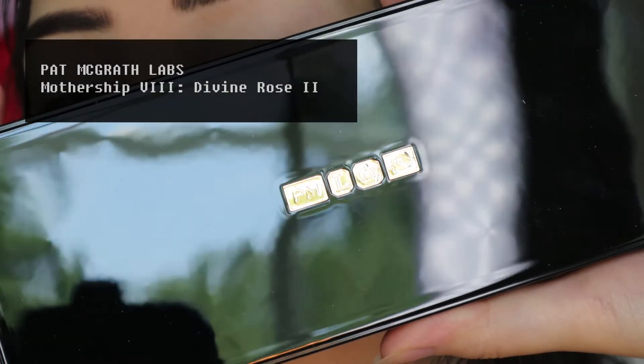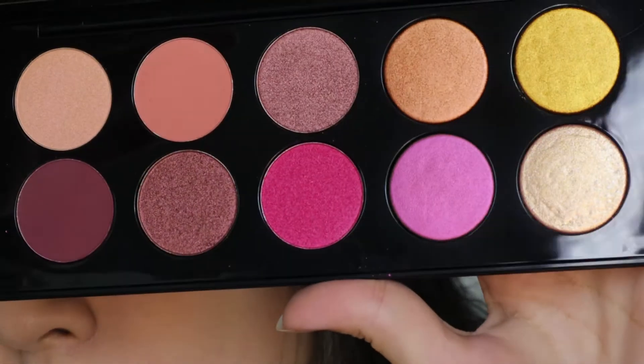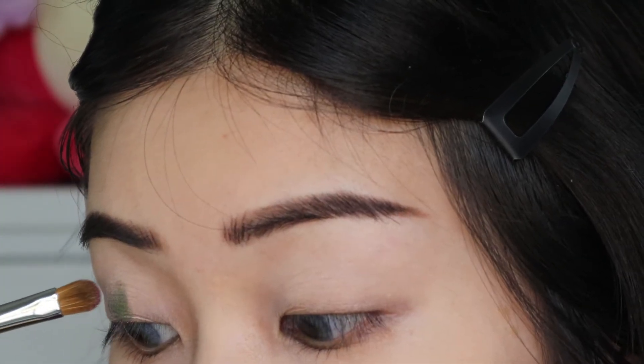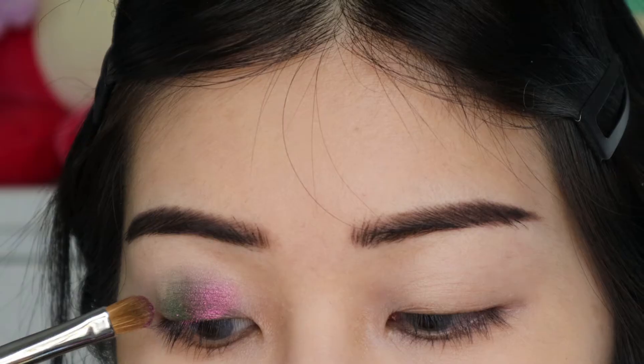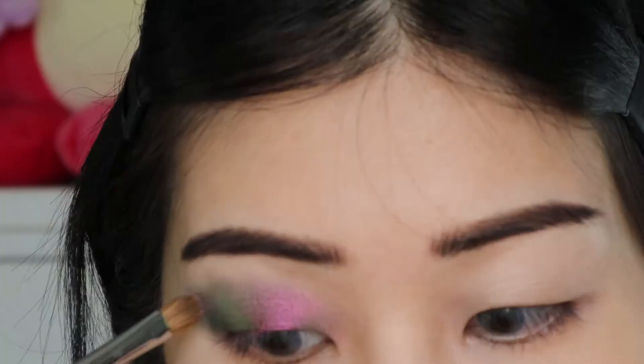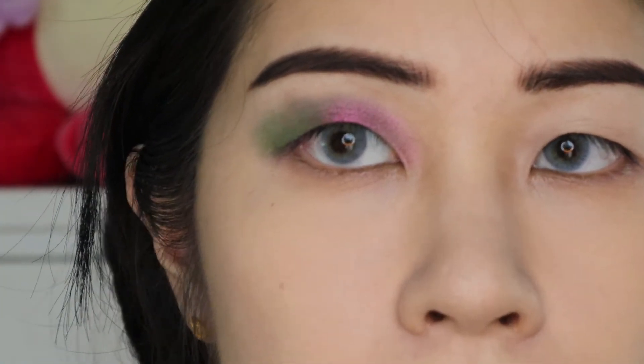Here is the palette — as you can see, it is really, really pretty. It's like a more intense version of the original Divine Rose. I am packing the Triochrome all over my eyelids using a dense packing brush. That is one eyeshadow, but you can see the dramatic shift in it.